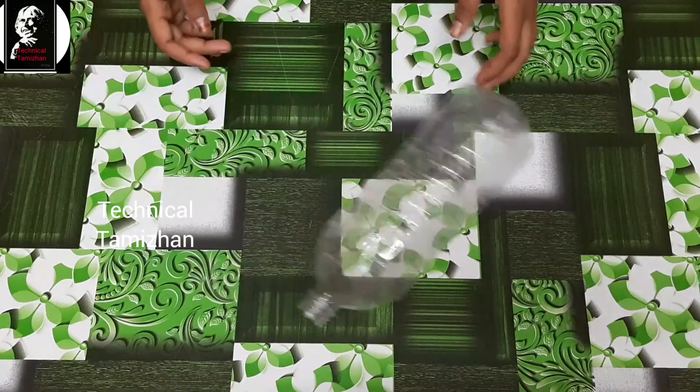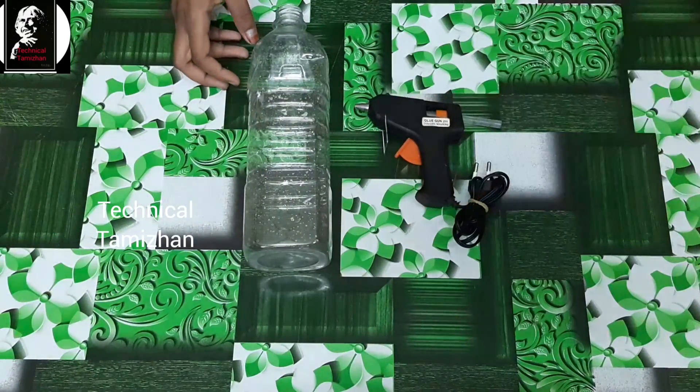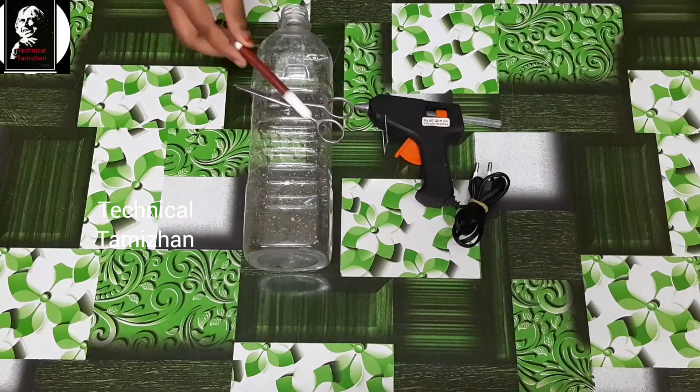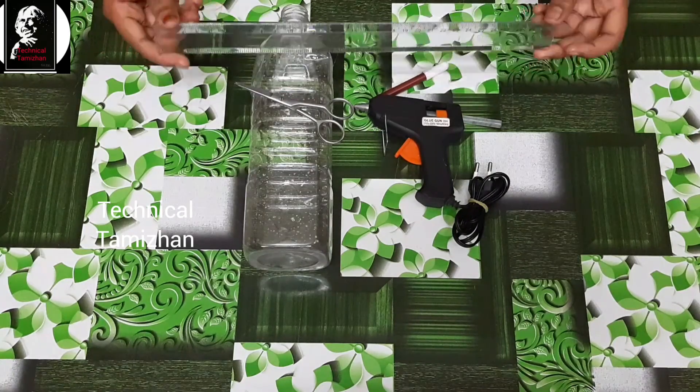This is how we are going to use a water bottle, glue gun, scissors, marker and sketch. The main important thing we are going to use is a scale.